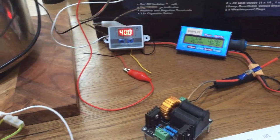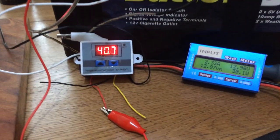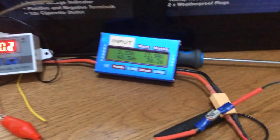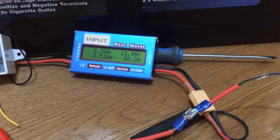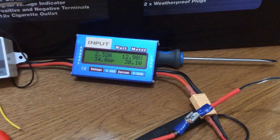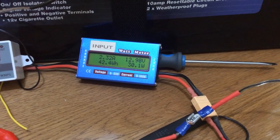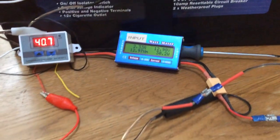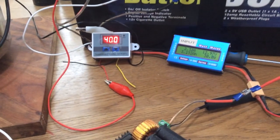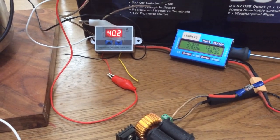At one hour and 15 minutes in, the temperature is now 40 degrees Celsius. Power draw is 2.33 amps and 30.3 watts, battery voltage is 12.98. I'll check it again in about another hour and it should be close to its maximum temperature of 90 degrees.